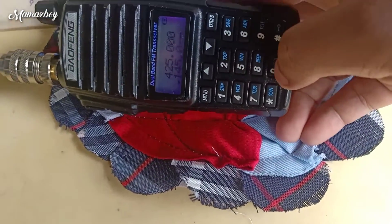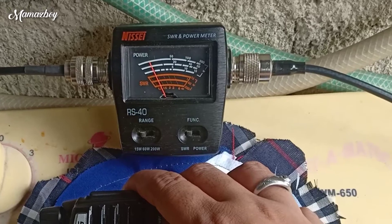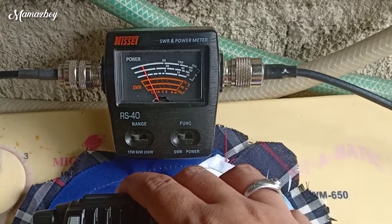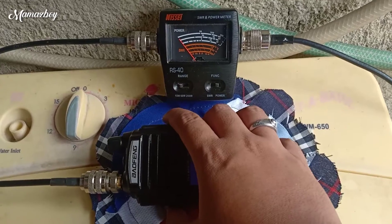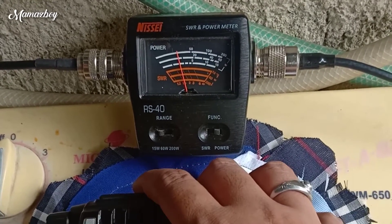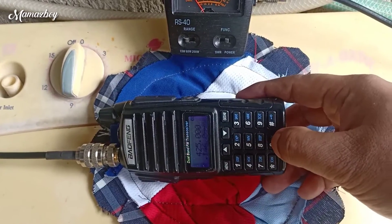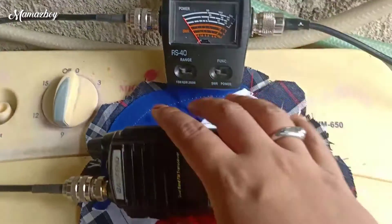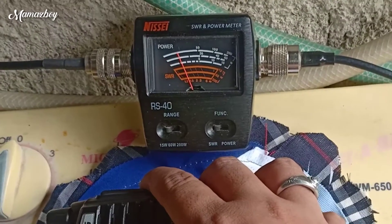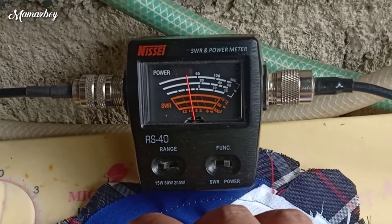145 Megahertz, 1.4.5.0.0.0. Okay, SWR 145 Megahertz — yan, 1.4 or 1.3, something yan. And then power output 145 Megahertz — 2 watts guys. 2 watts. Okay, 146.000. 146 guys, SWR same yan as 145. Power output — medyo Tomas.